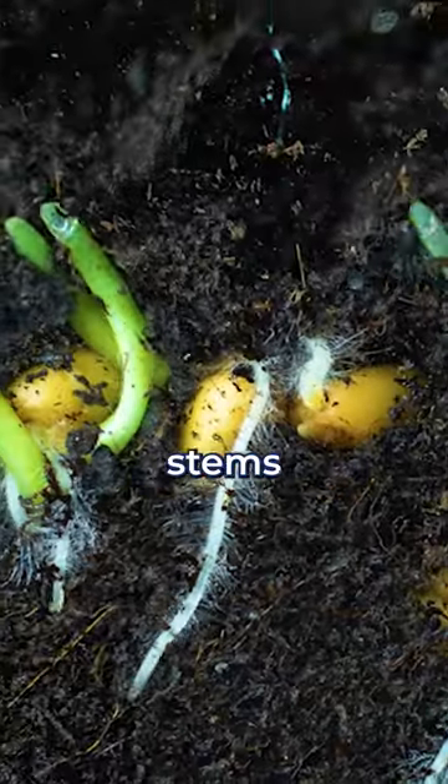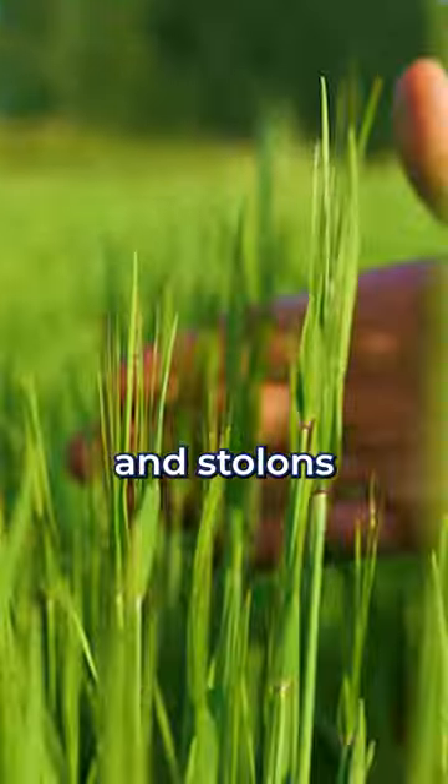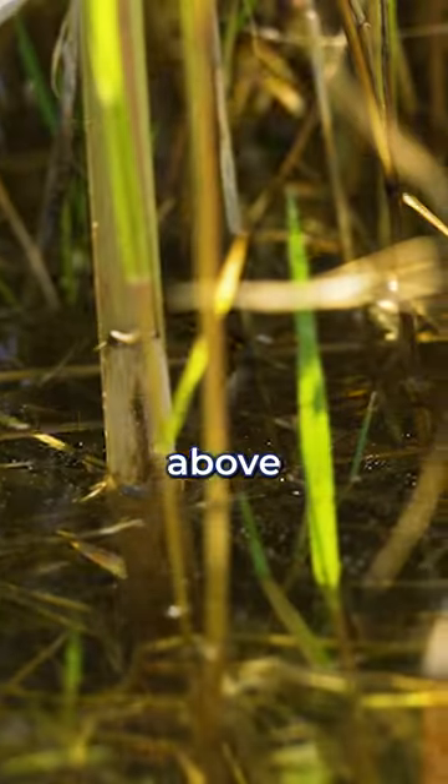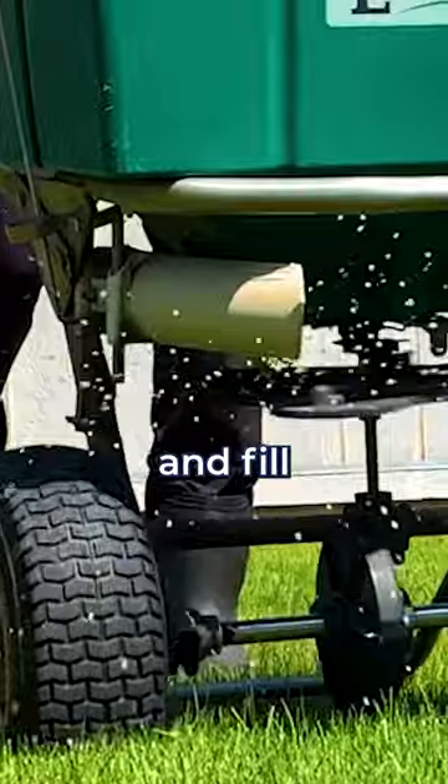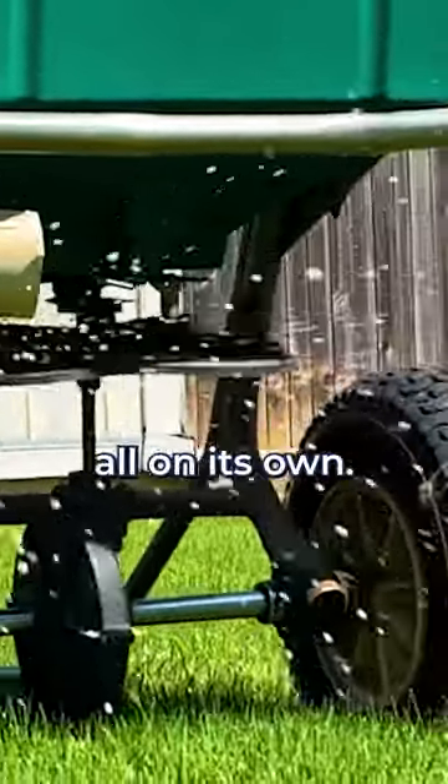Rhizomes are underground stems that grow horizontally, and stolons grow along the surface — they're kind of like above-ground roots. Together, they allow Bermuda to grow out laterally and fill in any bare spots in your lawn, all on its own.